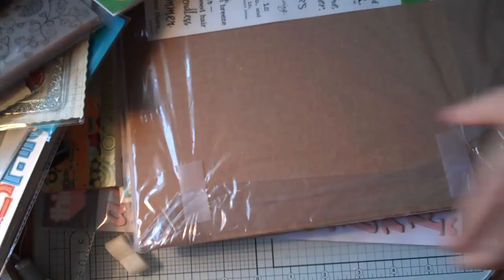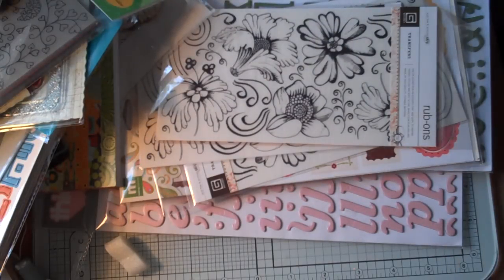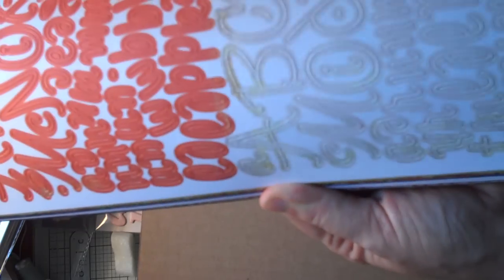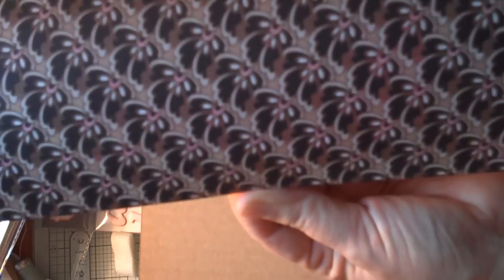I'll just show you these real quick. This is all Ambrosia — Ambrosia Alphabet. And this is Lime Ricky to go with that paper pad I picked up. And this is the chipboard stickers in the Alphas. This is Bittersweet, to complete the page kit that I have of Bittersweet.